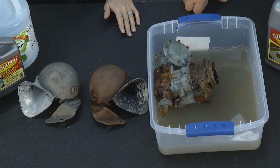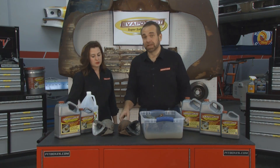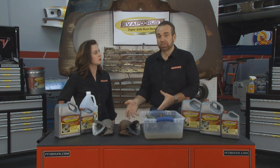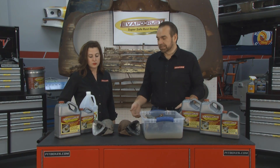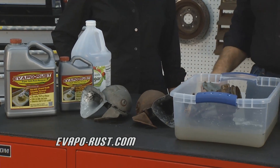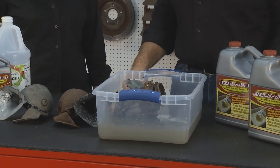Vinegar is cheap — and is it effective, David? We get that question a lot. It would seem like vinegar would be a great way to remove rust because it's commonly used, it's in your kitchen, and it's relatively inexpensive on the front end. But vinegar is an acid — it's 5% acetic acid — and like acids, it causes a lot of problems.